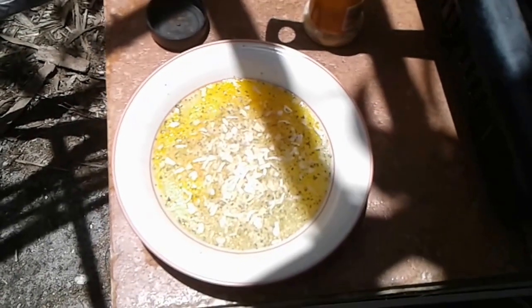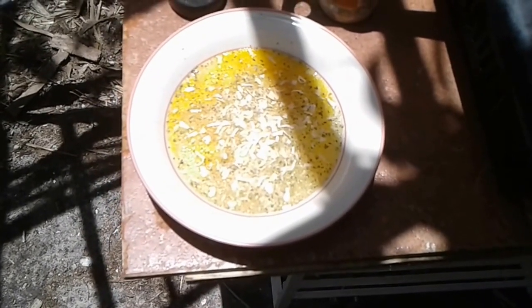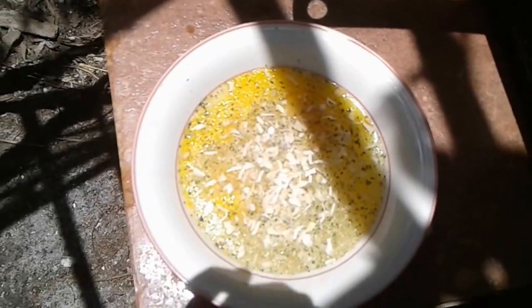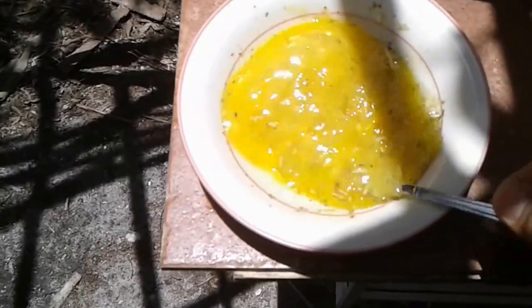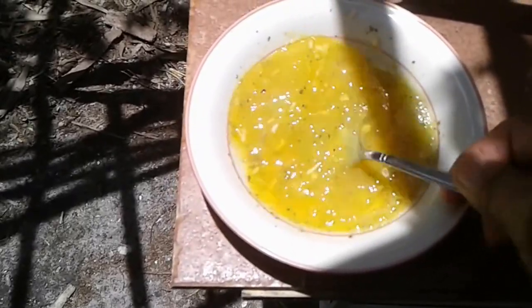That's one way of stretching your cooking budget. Now we're just gonna go ahead and stir it all up. I take my fork and whisk it all up and mix it really good.